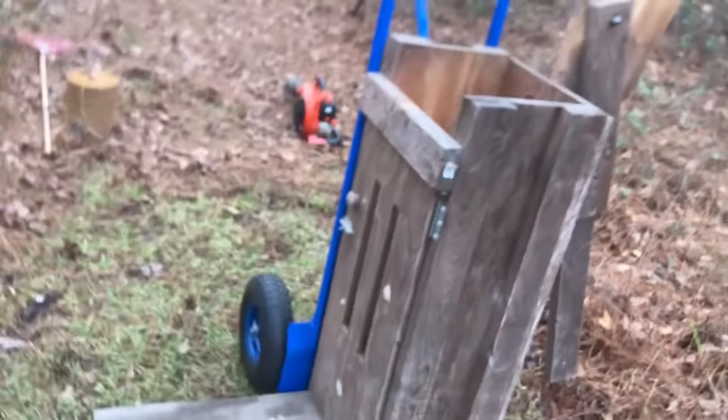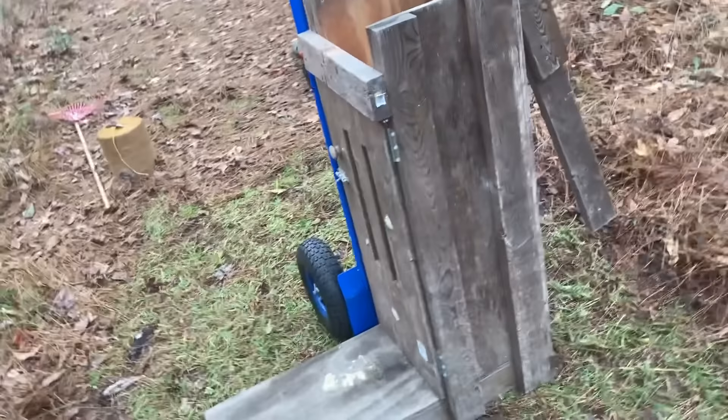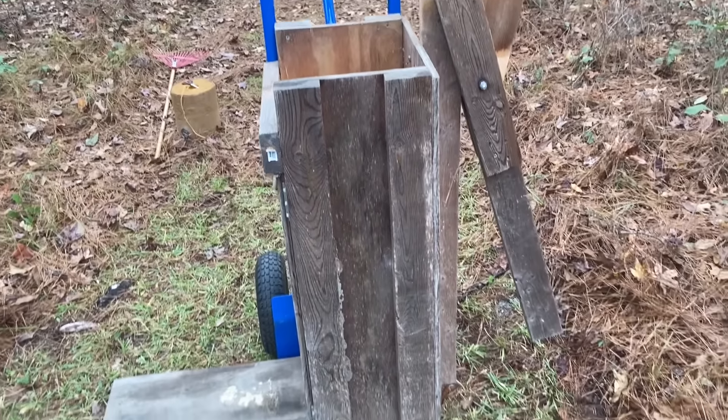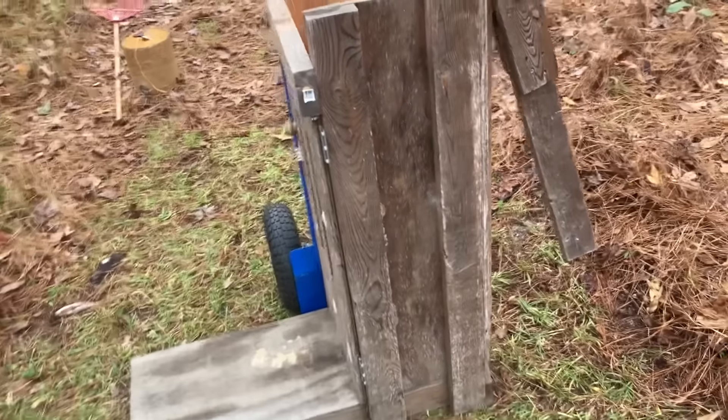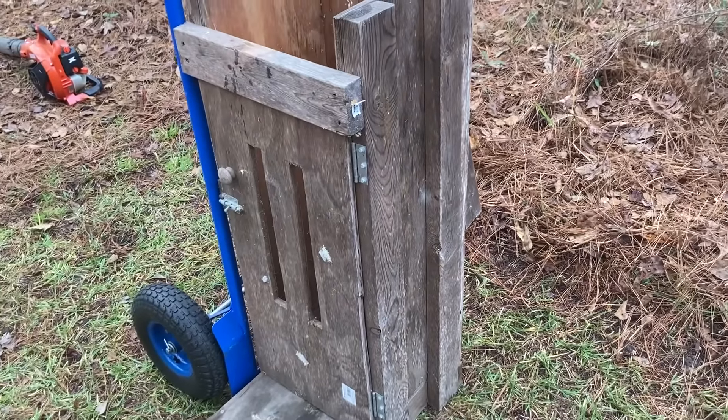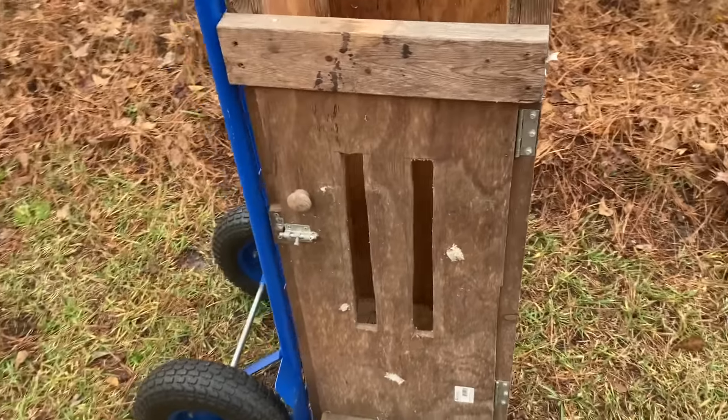I guess that's what you call it. This didn't cost me anything to make — I had to buy the screws. All this wood was just old scrap wood I had laying around. I went on the internet and found a picture of one, printed it out, and just copied it.